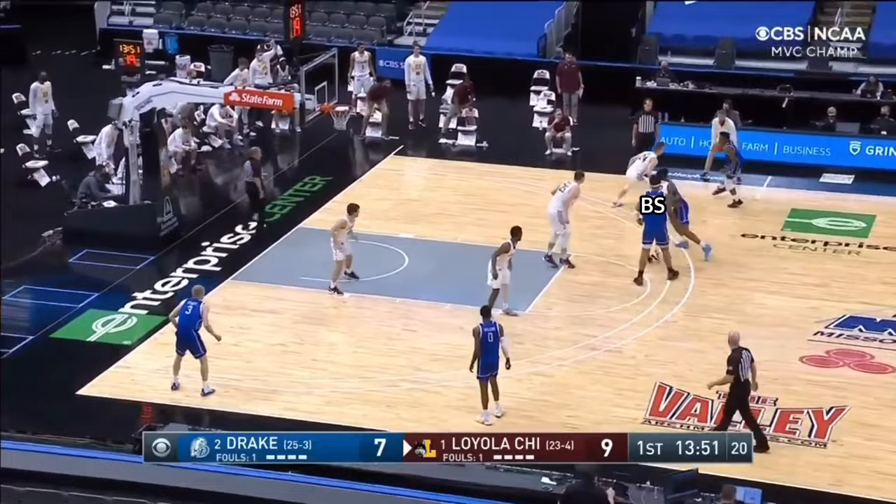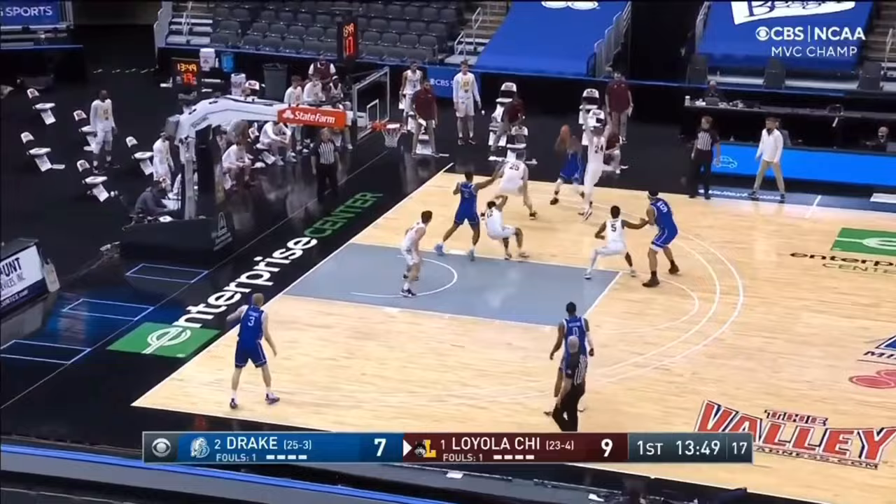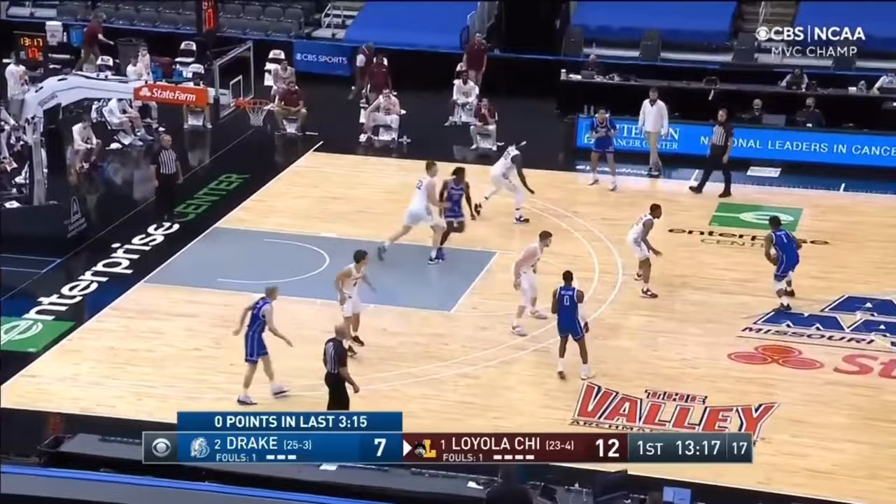Here you can see Drake attempting to set a wing ball screen. Loyola makes the ice call, and the on-ball defender forces the ball handler baseline, while the screener's defender positions himself where the ball is being forced. The off-ball defenders shrink the strong side, forcing a long skip pass and neutralizing the ball screen action.